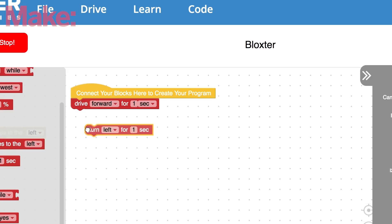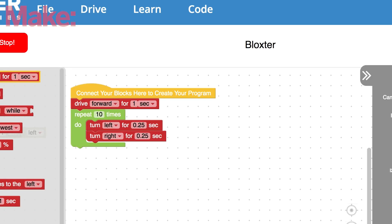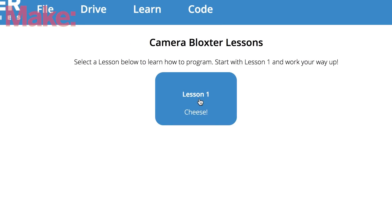From the GoPiGo hub, you'll be able to program your robot using a block-based code interface. If you're new to programming, don't worry. There's plenty of helpful tutorials here to help you through the basics, all the way up through using advanced sensors and logic paths.